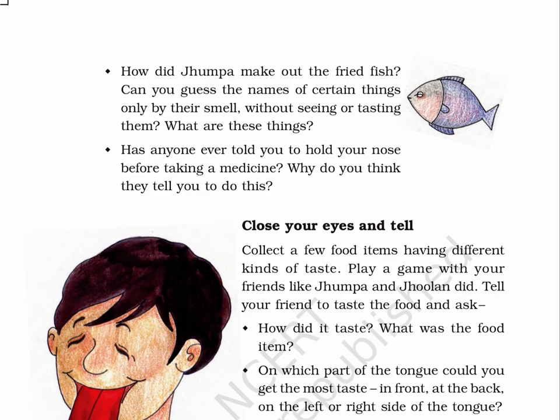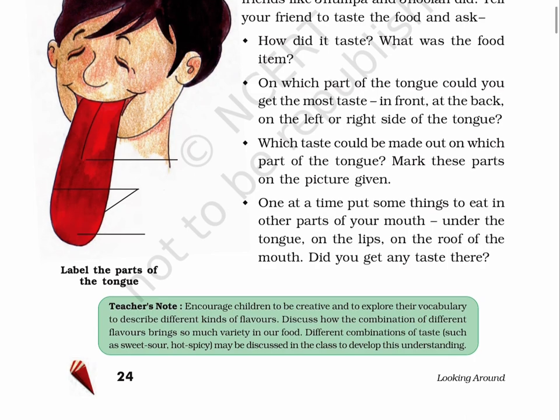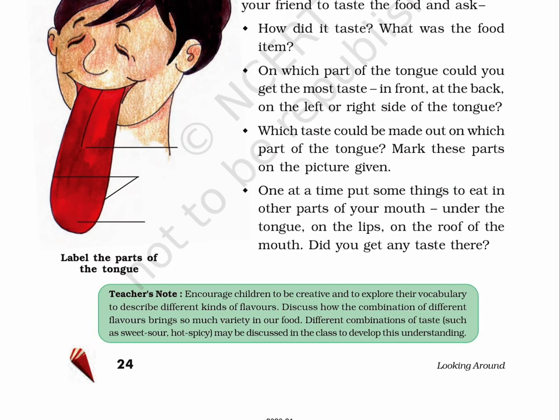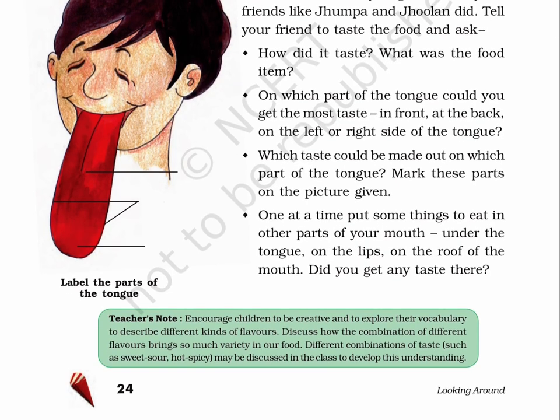Close your eyes and tell. Collect a few food items having different kinds of taste. Play a game with your friends like Jhumpa and Jhulun did. Tell your friend to taste the food and ask: A. How did it taste? What was the food item? B. On which part of the tongue could you get the most taste — in front, at the back, on the left or right side of the tongue? C. Which taste could be made out on which part of the tongue? D. One at a time, put some things to eat in other parts of your mouth: under the tongue, on the lips, on the roof of the mouth. Did you get any taste there? Teacher's note: encourage children to be creative and to explore their vocabulary to describe different kinds of flavors. Discuss how the combination of different flavors brings variety in our food.